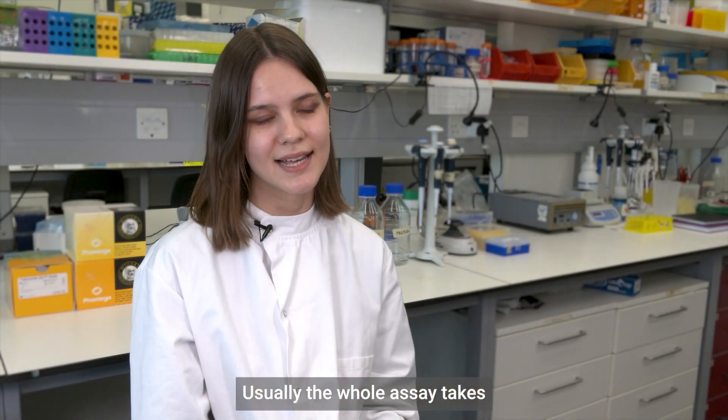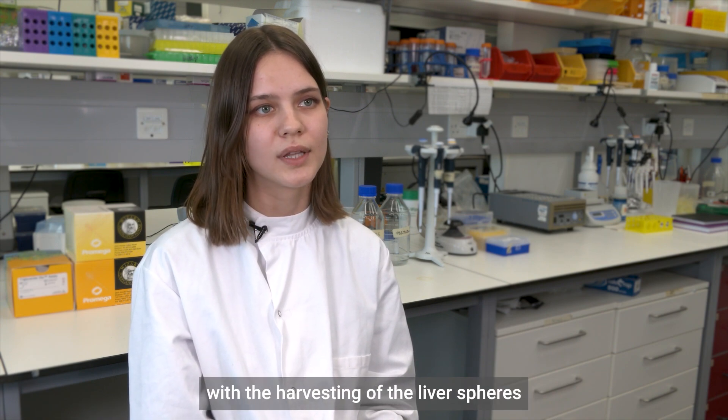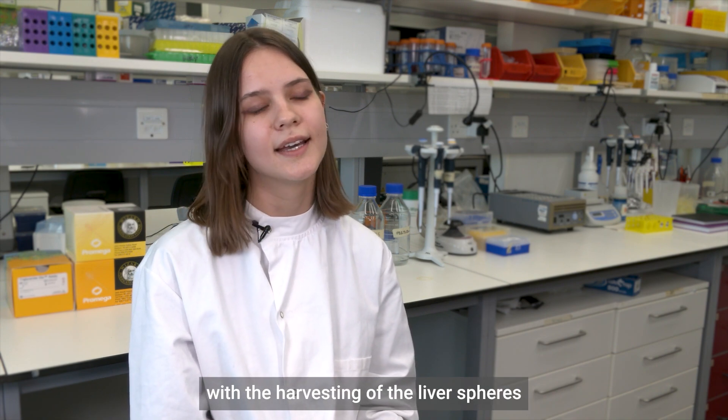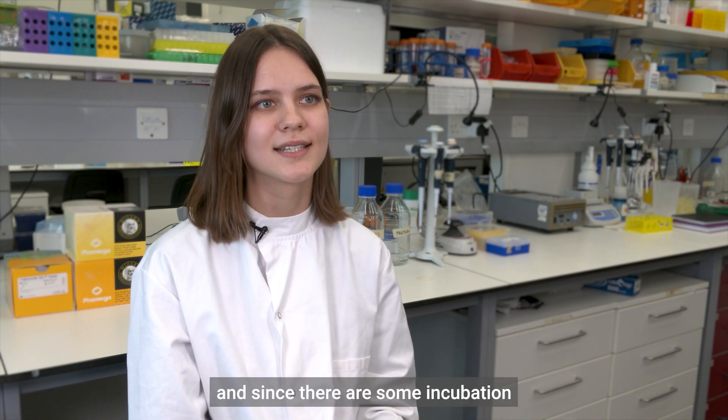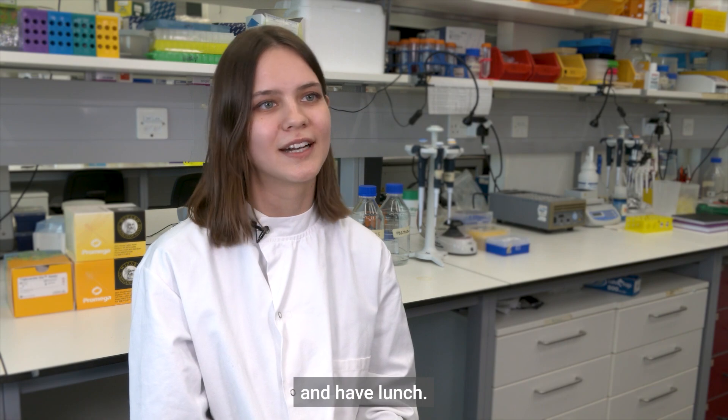Usually the whole assay takes around 2-3 hours to complete. I start in the morning with the harvesting of the liver spheres and the preparation of reagents. Since there are some incubation times, I can do other lab work or relax and have lunch.